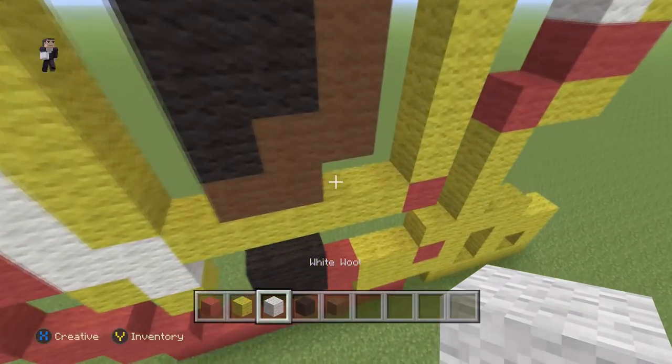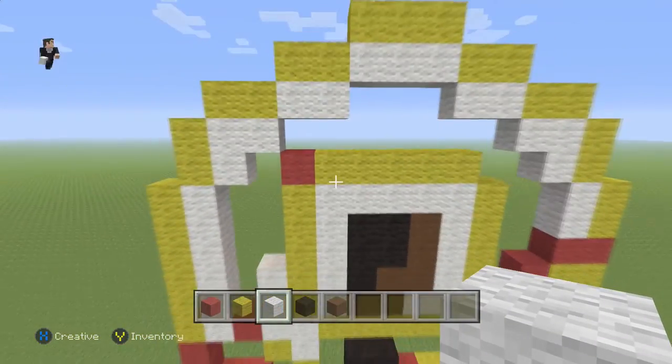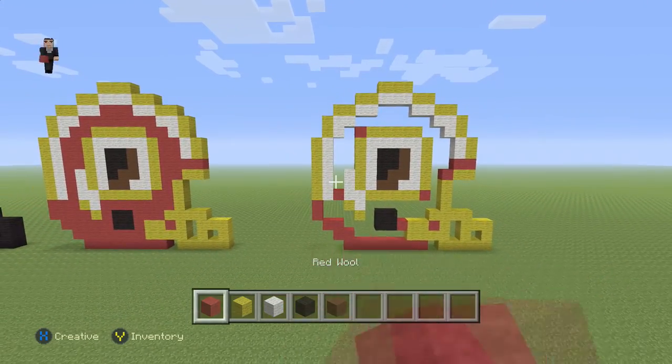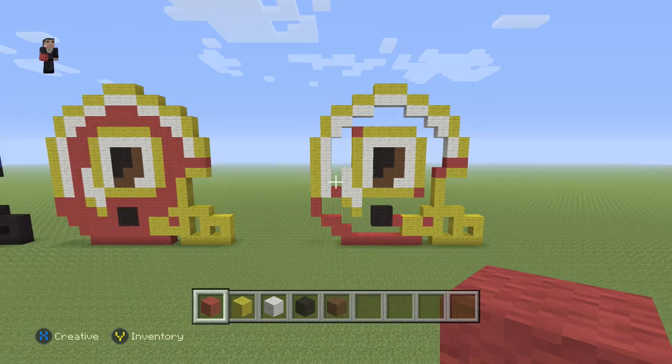Let's go ahead and fill in the inside of the square with our white wool. We can take a step back because we're pretty much done. The final step is just gonna be to fill it in with some of our red wool. I would definitely stop the video here so you can see exactly how you need to fill it in according to the picture on the left.